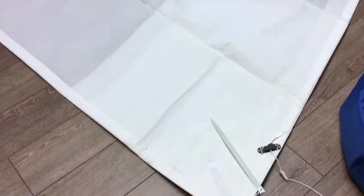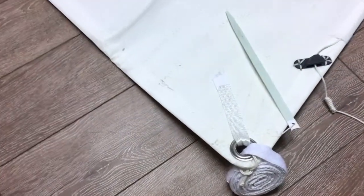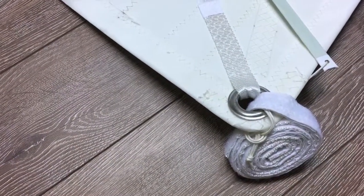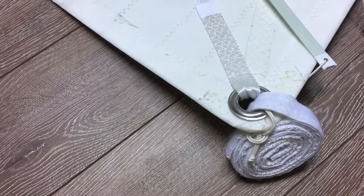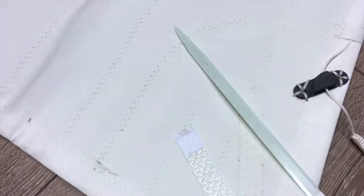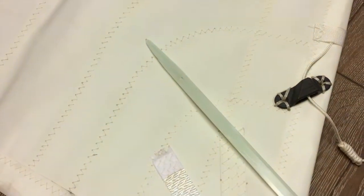Let's start down here at the clew corner and I'll show you how this attaches. We've got a velcro strap that will wrap around your boom, and if you have an outhaul, this will attach to your outhaul and work really well.